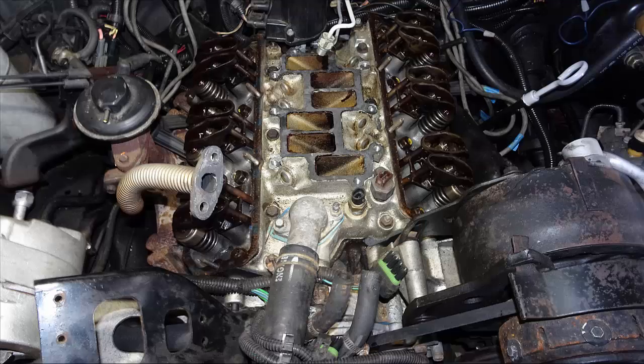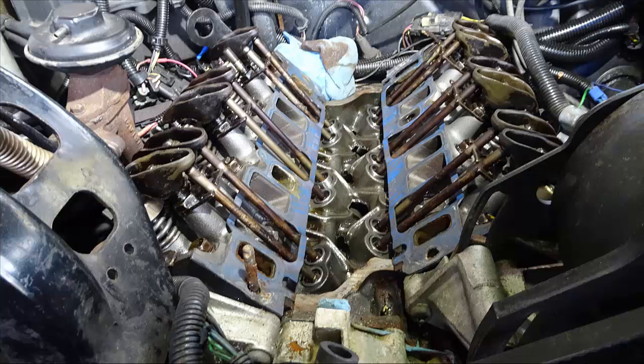I also want to point out that once these problems were detected on this vehicle, it sat for five years after the engine rebuild before there was time to get back to this project. So you're going to see rust from the humidity here in Florida, and dirt that's accumulated on various parts. The engine was real clean when it was assembled and first ran, but it sat for five years before this video was made.